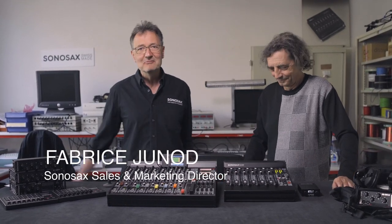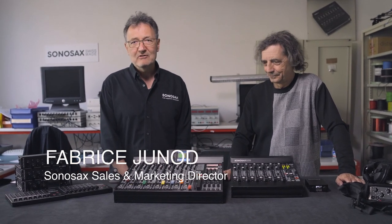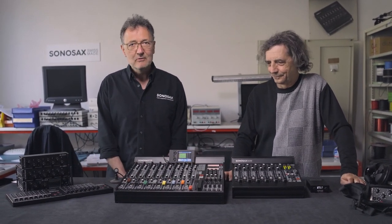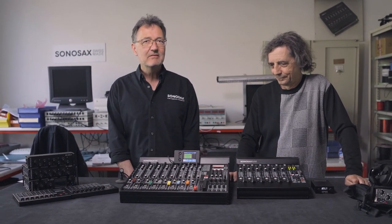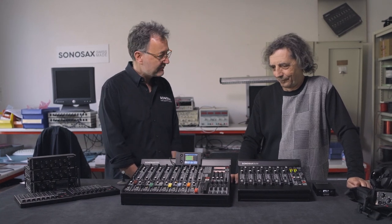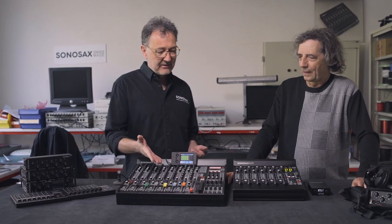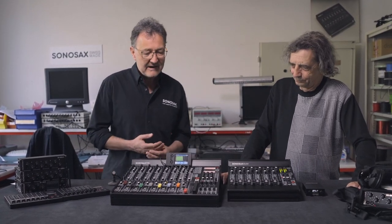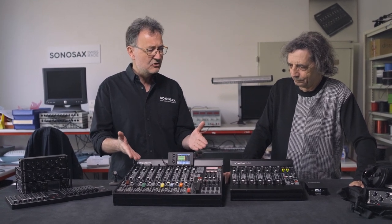We're back in Sonosak's R&D department with Jacques Sachs. You've heard about Sonosak's when we talked about the M2D2, which is a USB sound card. We've been talking about recorders, but what actually made the reputation of Sonosak's at the beginning was analog mixers. We have here two analog mixers from Sonosak's: this S6ST and the ES64. Is the S6ST actually the first mixer you built?